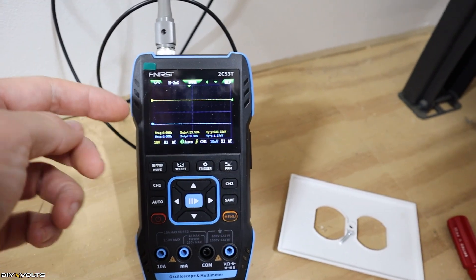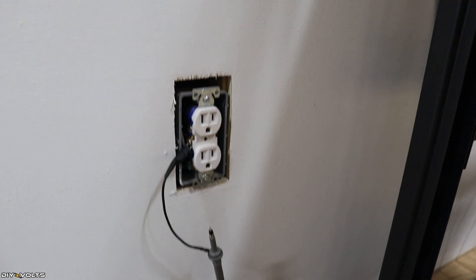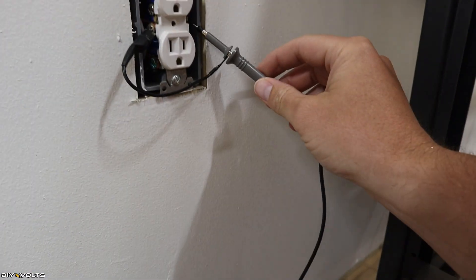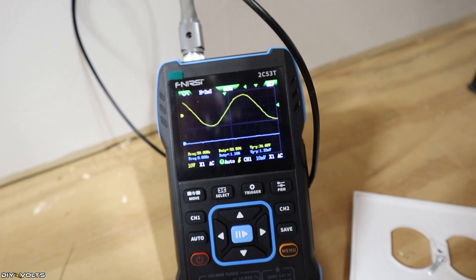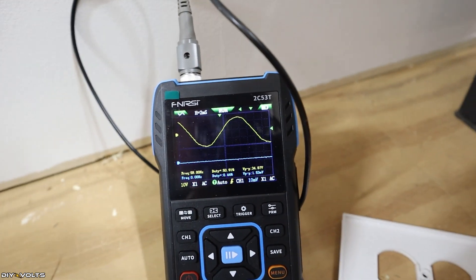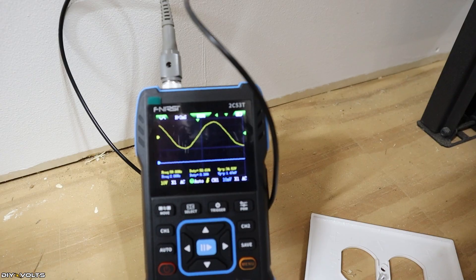As you can see, it's got channel 2 in blue and channel 1 in yellow. To see a waveform, I'm going to touch the receptacle with the probe — I've already got the grounding connected. There is a waveform showing 59 to 60 Hertz, so it is showing up properly. That's exactly what we were hoping to see — it seems to be working.